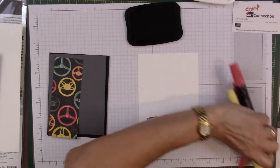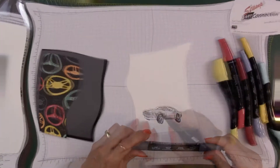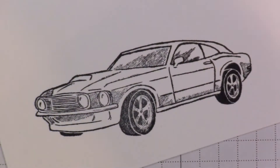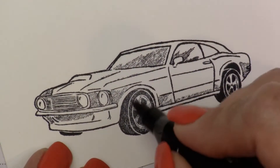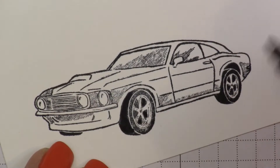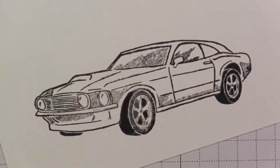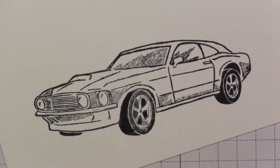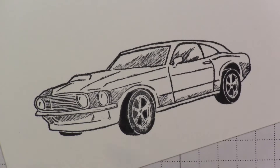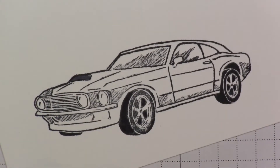The first thing I want to do is color my car, so I'm bringing in my Stampin' Blends. I have Basic Black here and I'm just going to color that in a little bit. Now I'm going to take this light Basic Black first — I want to go ahead and color that in so I don't mess it up.